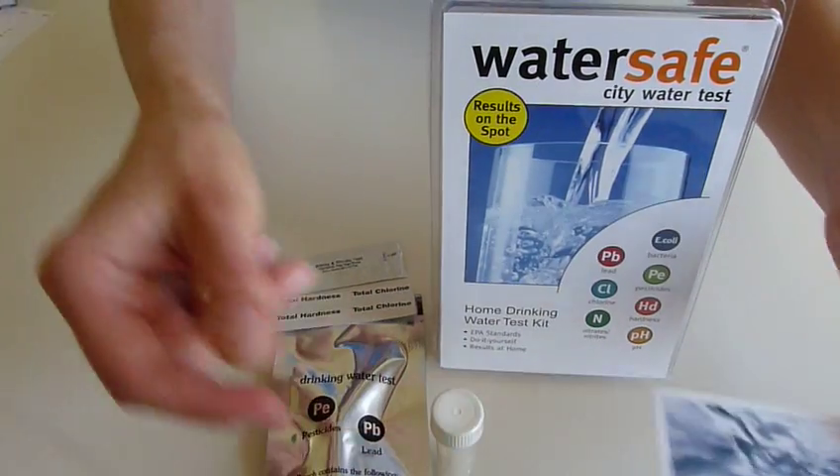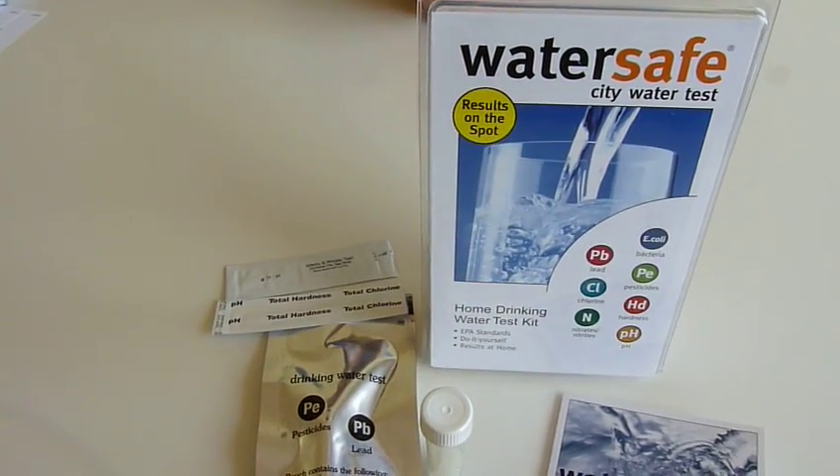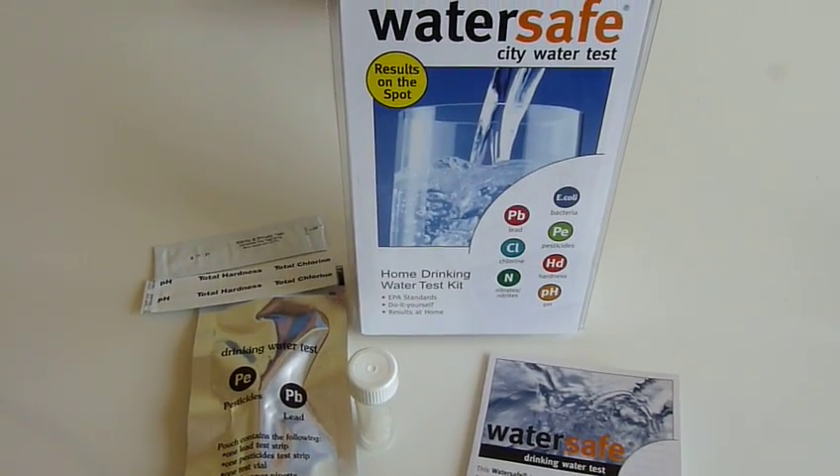This test kit has been developed to EPA standards, which is the US standard from the Environmental Protection Agency, and this is comparable to the EU regulations.